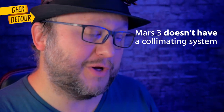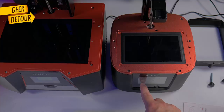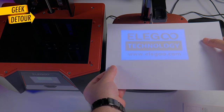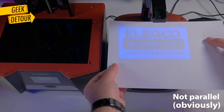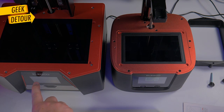But does it work? Let's first test on the original Mars 3, because it doesn't have a collimating source — light should expand sideways, like a normal projector. But on the Saturn 2, we should see some weird science miracle.